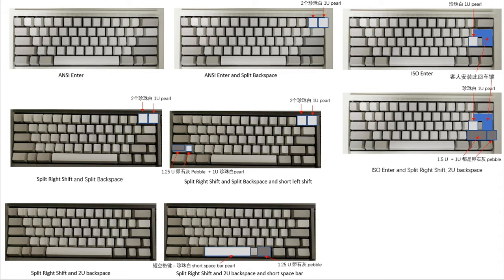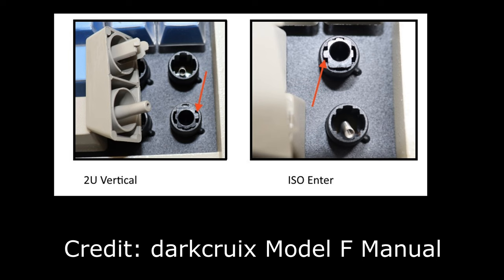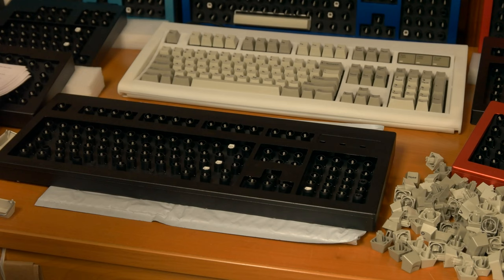The next step is to install stabilizer inserts. Horizontal inserts — the white stabilizers — are used for the 2U and wider keys in the barrels that do not contain a flipper and spring, with exceptions for two keys. Vertical keys, such as the ISO enter key and 2U vertical key, use the black vertical stabilizer. The space bar does not use stabilizer inserts at all. You can't put an insert in a barrel if there is a flipper or spring in that barrel already — you'd have to open up the inner assembly to remove that flipper. Push the insert all the way into the barrel so that it is flush with the top of the barrel.